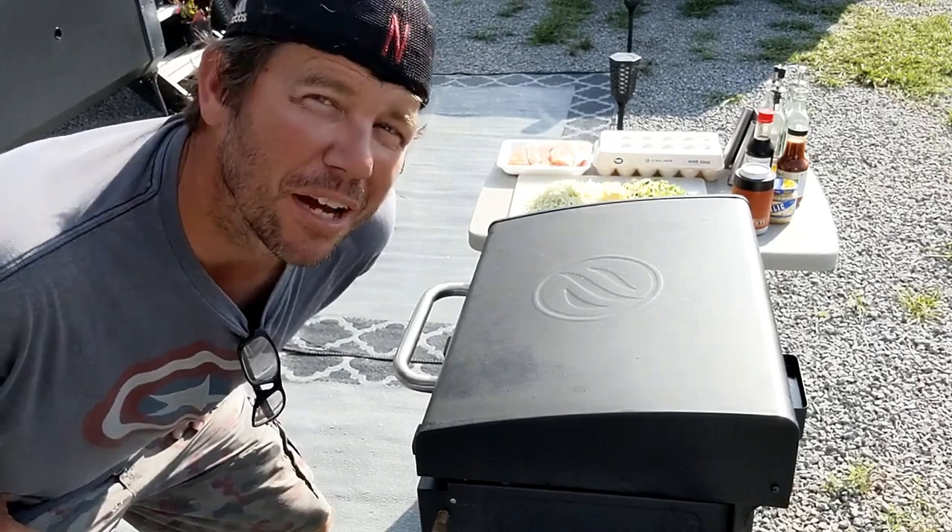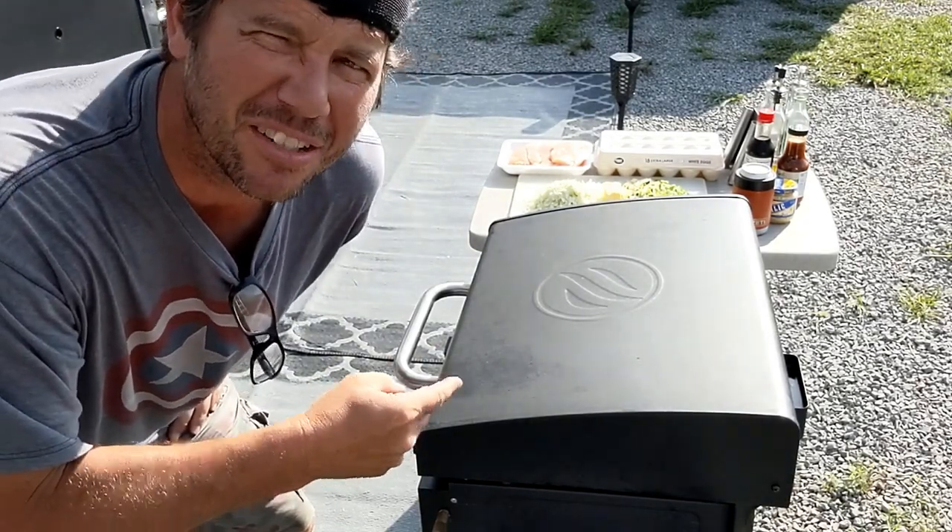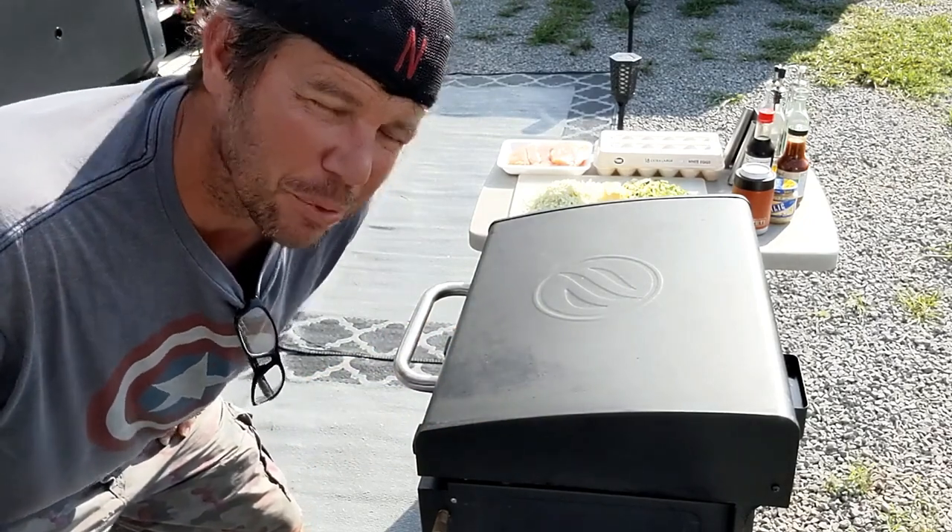Welcome back to the channel everybody. What do we got going today on the Blackstone? Yakisoba noodles — you know, the same stuff you see in those fancy Japanese restaurants? That's what we got.